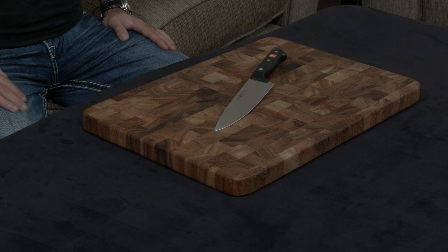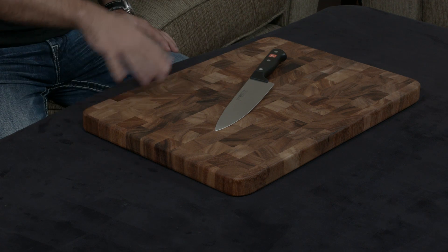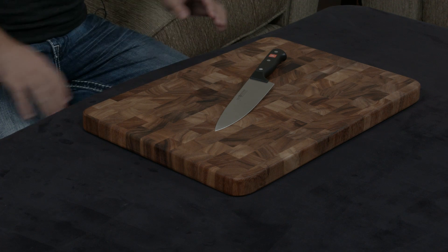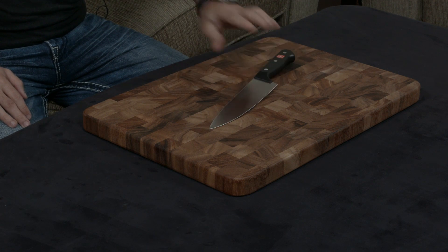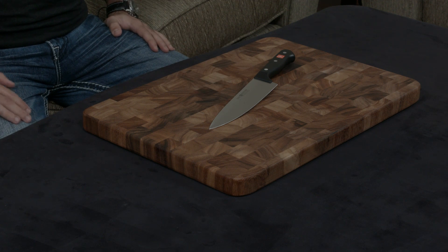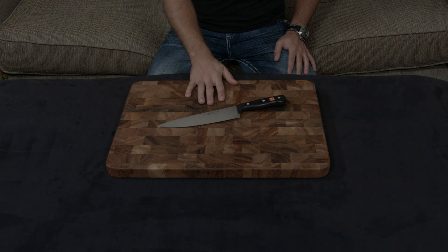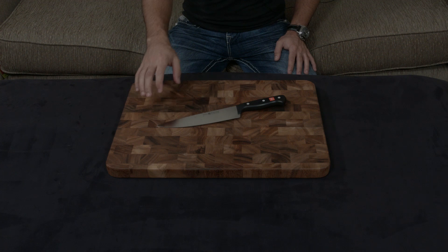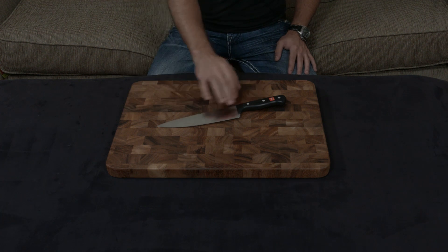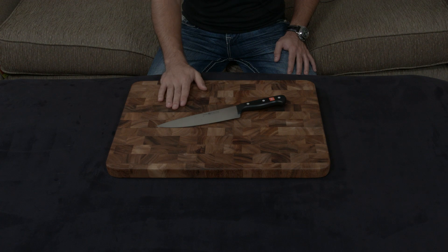In my opinion, considering that the Gourmet costs as much as a Shun Sora, I would almost always — unless you really like German-style knives — 110% suggest getting the Sora line. The knives are comparably priced, but with the Sora you're getting a knife that is forged, handmade, uses VG-10 steel at 61 hardness, and has an edge of 16 degrees rather than 18.5 degrees, making it much sharper.